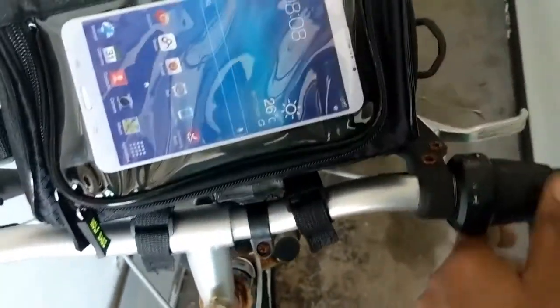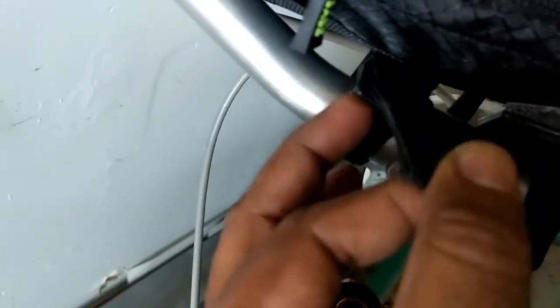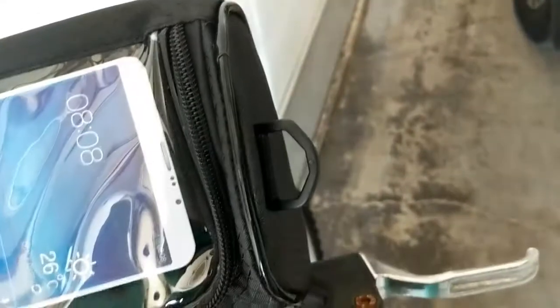Attaching this bag to the bar is very simple. You just have to pull this strap underneath the bar from one side and then insert it through this ring right here, pull it tight, and then strap it on this side, and similarly repeat the process on this side too. I have already attached it because I cannot hold the camera and do it at the same time — you just need two hands to do that.